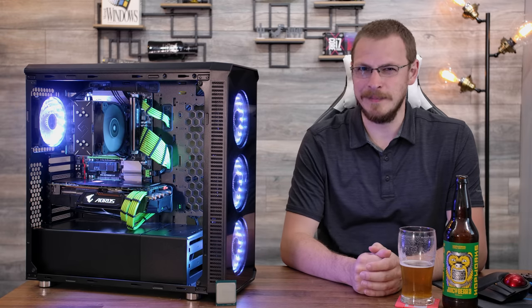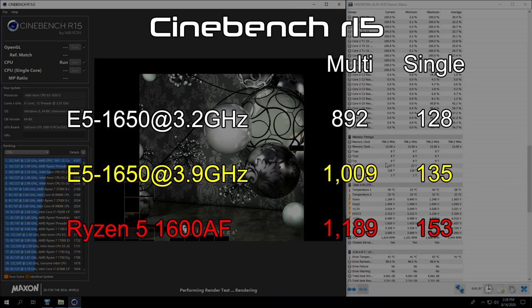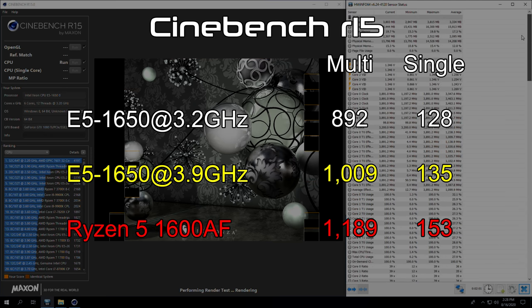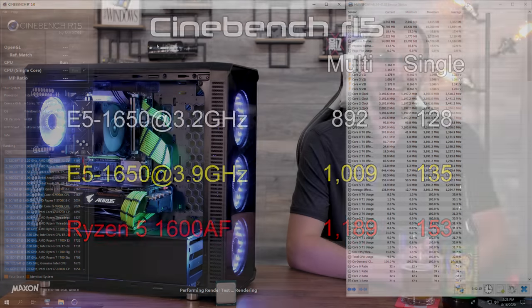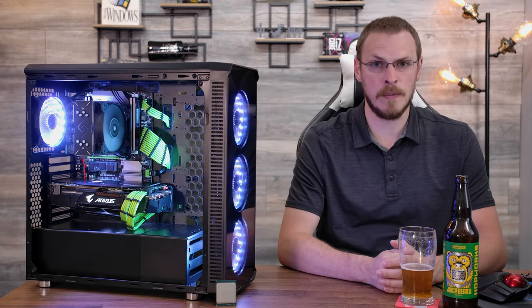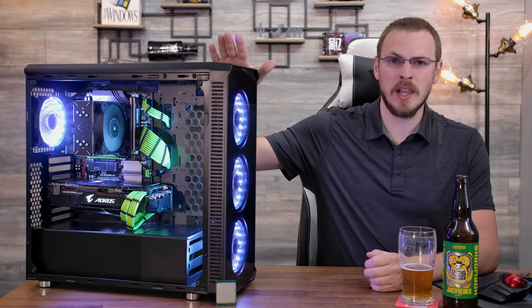Starting with Cinebench R15: at the base clock of 3.2 GHz, we see single-threaded performance at 128 and multi-threaded at 892. Jumping up to the 3.9 GHz overclock, those scores jump to 135 and 1009 respectively — an increase of 5 and 13 percent. Putting these numbers into context against the Ryzen 5 1600 AF, also a 6-core 12-threaded CPU, we see single-threaded scores of 153 and multi-threaded of 1189, a difference of 13 and 18 percent. So even when overclocked, the E5 1650 can't quite keep up with the 1600 AF. But the Xeon and DDR3 memory is less than half the cost of the Ryzen CPU and DDR4 kit, making it a pretty solid performance-per-dollar proposition.